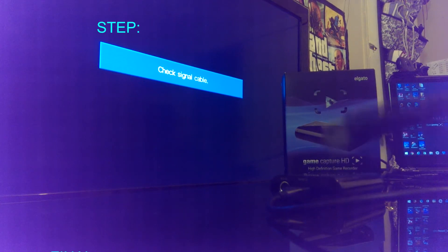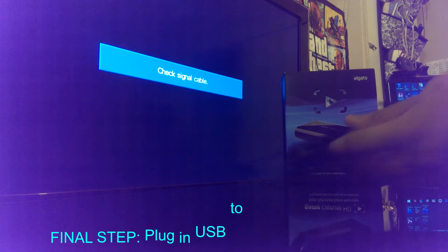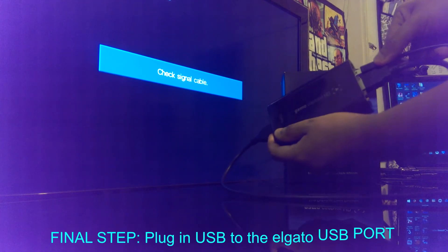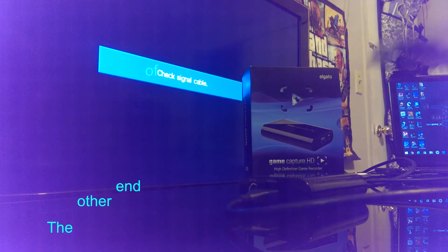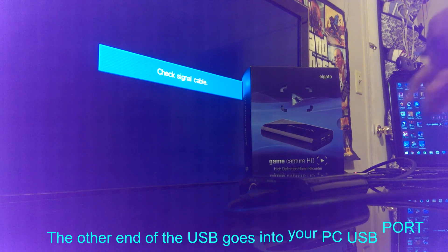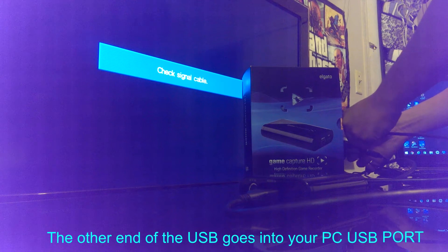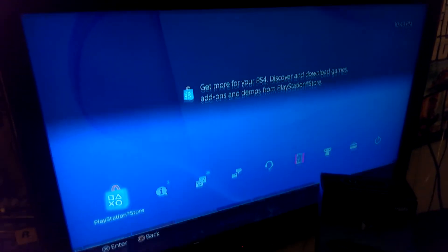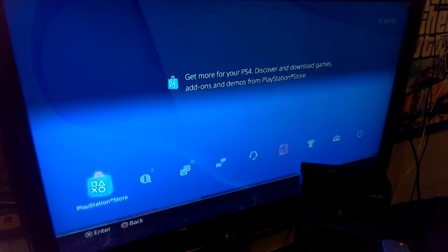Now, last step: grab the USB cable and plug that into the GameCapture HD on the right side where it says USB. The other end of the USB cable will go into your PC. And that's it. After a moment, you should have the PS4 displayed on your television or monitor screen.